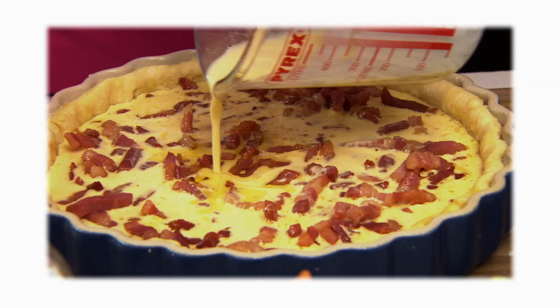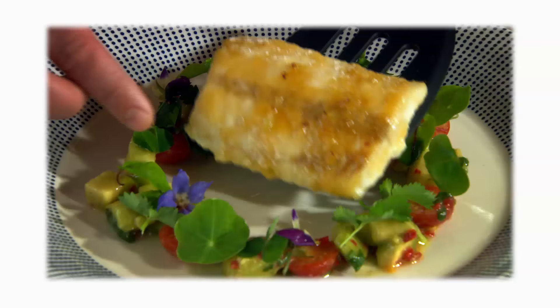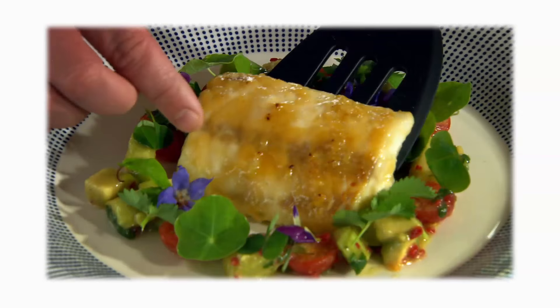Next time I meet gluten-free baker Denise O'Callaghan and find out how to make gluten-free pastry. And I cook some Irish hake with an Asian twist, and a red Thai pork curry.